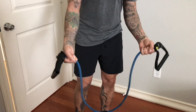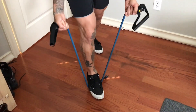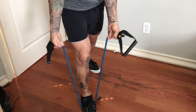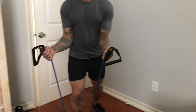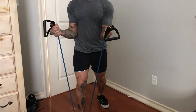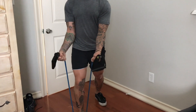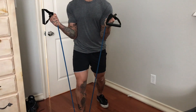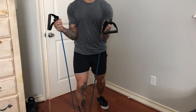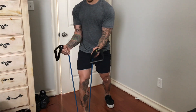Last workout — we're going to do a bicep curl like a rope bicep curl. We're going to stand in a split stance position and curl outward as if we're curling a rope, turning our hands outward at the top. This will hit a different area in your biceps. Max out reps and do three sets of these.